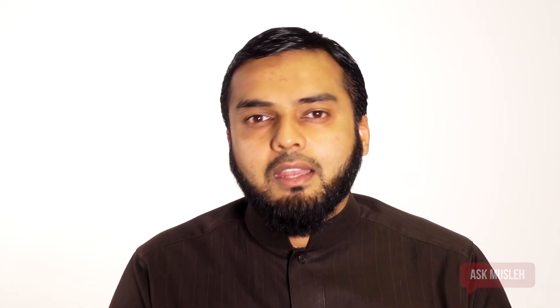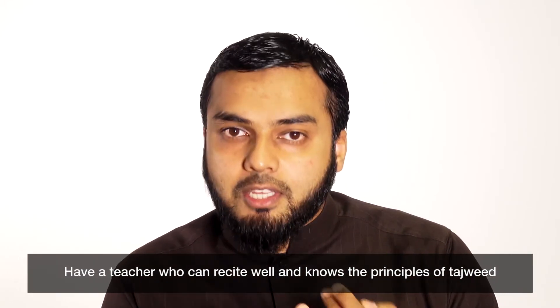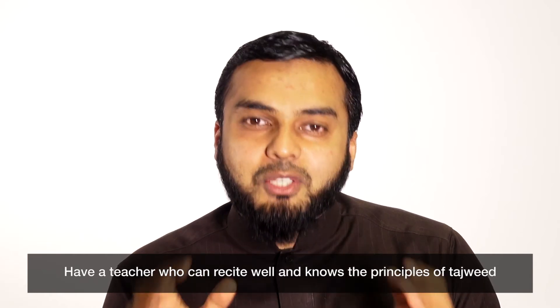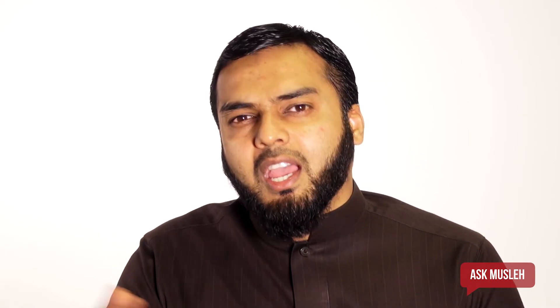The second sub-point is choosing a teacher. Now when choosing a teacher, you want to make sure that the person can actually recite Qur'an properly. You might find some teachers who are very fluent in the rules of Tajweed but can't really recite that well, or somebody who recites very well but doesn't really know the rules of Tajweed. You want to find somebody who has both — especially someone who is very eloquent in their recitation, very clear in their pronunciation, and has at least some basic rules of Tajweed.